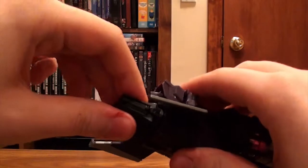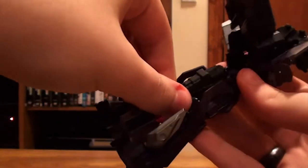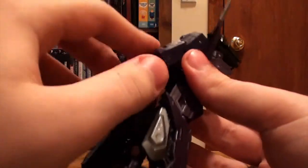Now go up here, and while you're back there, un-peg this part right here. And then you can take this piece right here, and then you can take the gun out — just wiggle it out like that, and there you go. So we'll put that down for right now.